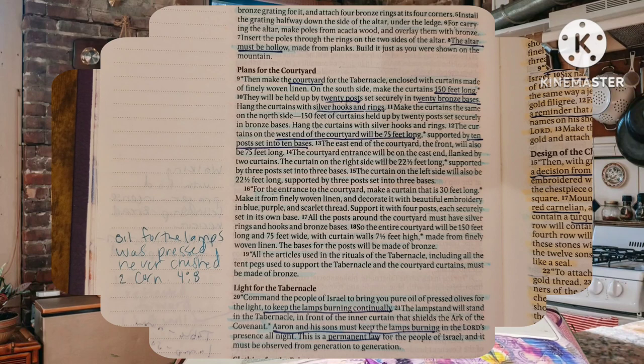The curtains on the west end of the courtyard will be 75 feet long, supported by 10 posts set into 10 bases. The east end of the courtyard — the front — will also be 75 feet long. The courtyard entrance will be on the east end, flanked by two curtains. The curtain on the right side will be 22 and a half feet long, supported by three posts set into three bases. The curtain on the left side will also be 22 and a half feet long, supported by three posts set into three bases. For the entrance to the courtyard, make a curtain that is 30 feet long, made from finely woven linen and decorated with beautiful embroidery in blue, purple, and scarlet thread. Support it with four posts, each securely set in its own base.